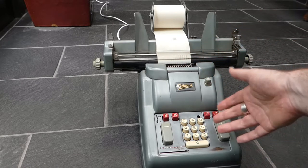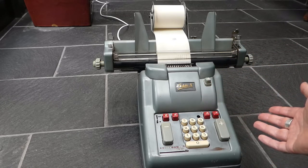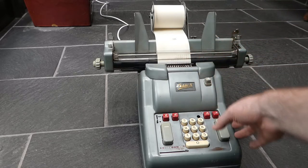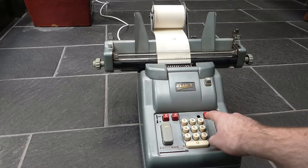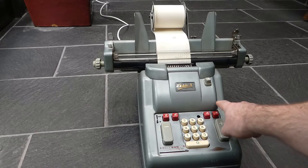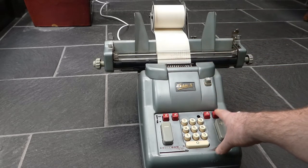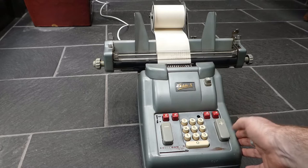This machine uses red for the totals and subtotals, and all the individual numbers — positive and negative — are in black. It prints a subtotal with a square symbol at the end to indicate that it is a subtotal. If you add something more and press the totals button, it prints the total again in red but with an asterisk. Printing a total means that the register is cleared afterwards, so now you can start a new addition.